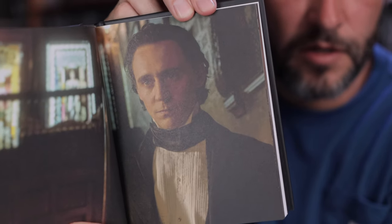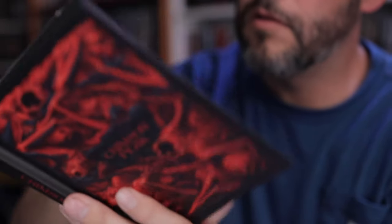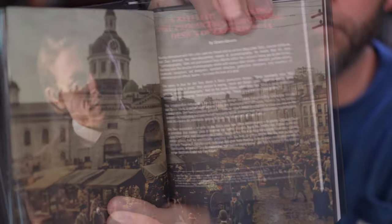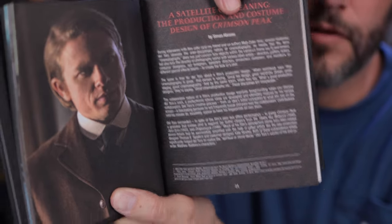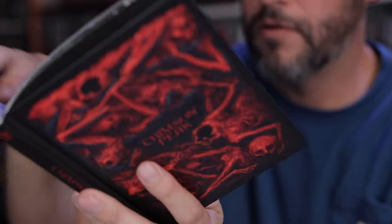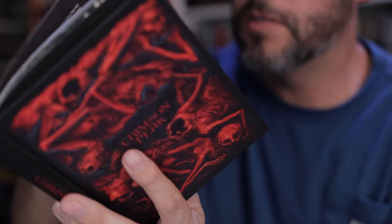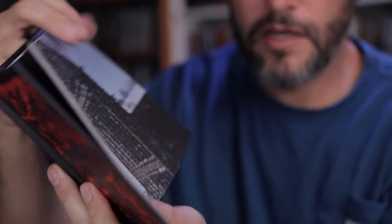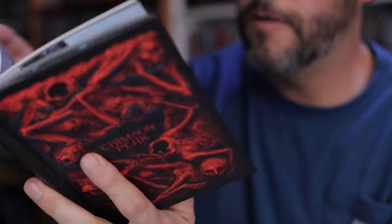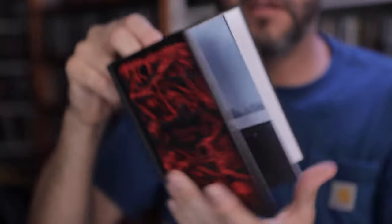There's Tom Hiddleston as Thomas Sharp. There's an exterior shot, and one of Charlie Hunnam playing Dr. Alan McMichael. There's another picture of Mia — I really like her from what I remember in this movie; it's been a little while since I've seen it. I am looking forward to taking a look at it again. There's a lot of cool stuff going on in this book. I'm not going to go through the whole thing, but you can buy it and take a look yourself. It's a pretty impressive set.